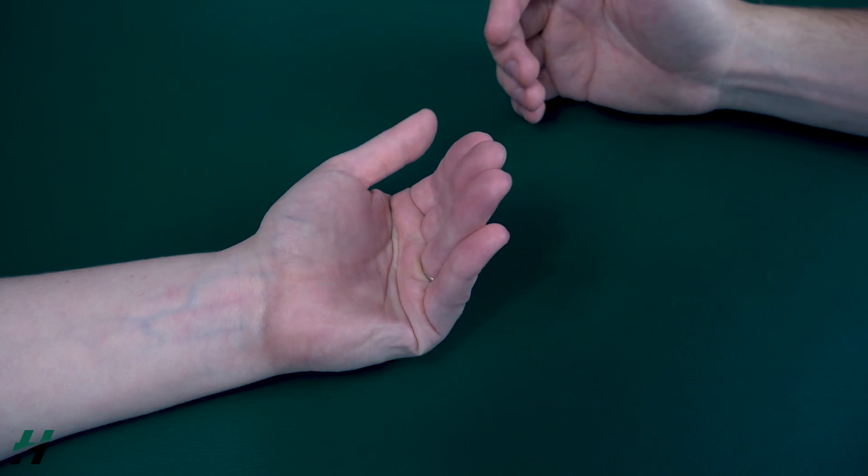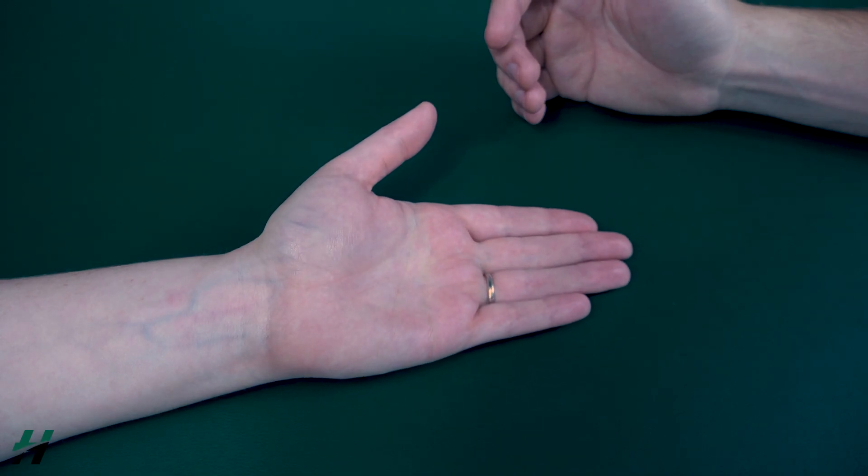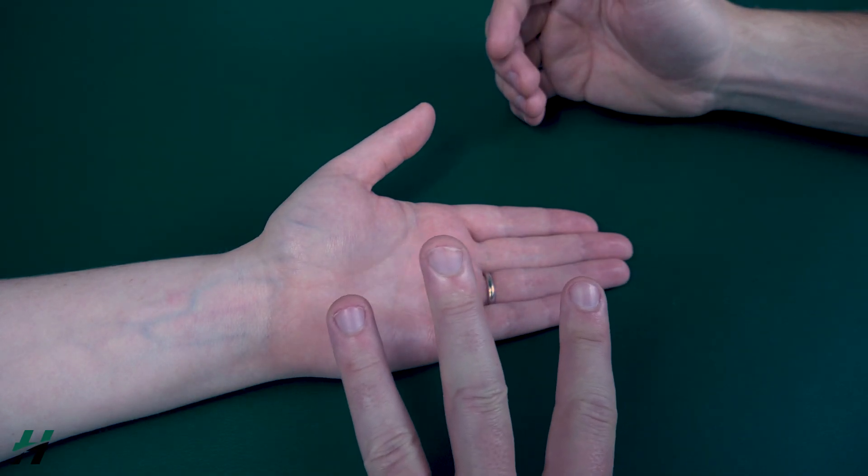So go ahead and do that for me, Rachel, and then come back down. Now because she was able to do this, we know that she's at least a grade 3.